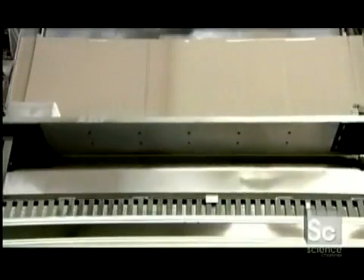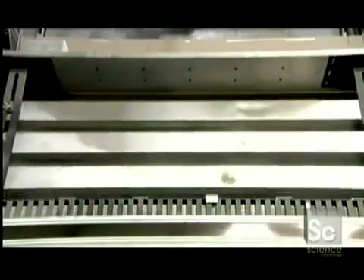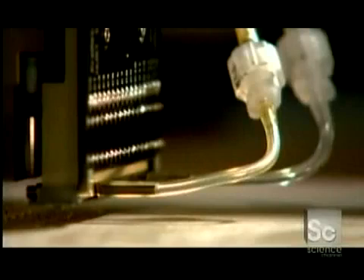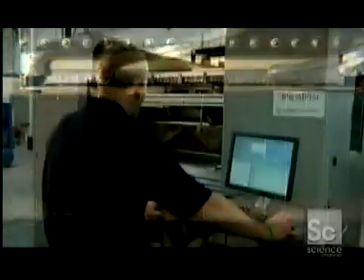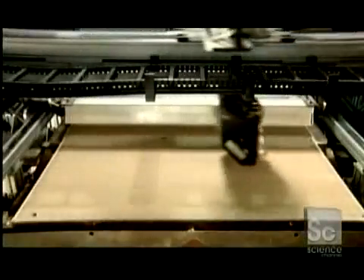The machine spreads the first layer of stainless steel powder in the build box. Tubes carry a binding substance to the machine's print head. This binder acts like a weak glue and is ejected in very narrow jets by the print head. As the print head moves back and forth over the stainless steel powder bed, it deposits binder at the exact location specified by the computer.